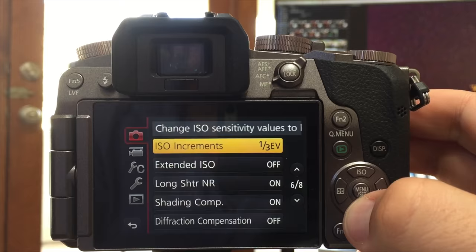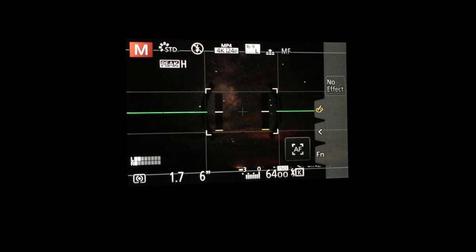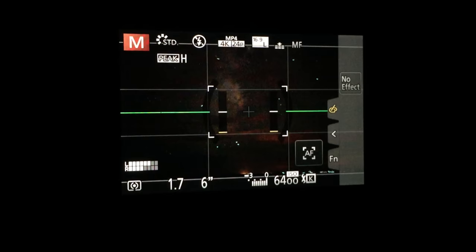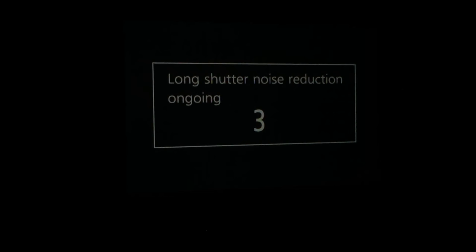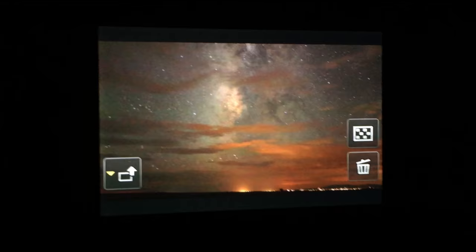I had the ISO at 6400 to save time, so there's a little bit of noise, but it turned out to be much better than before. Before I do my time lapse here, I'm going to see what setting makes it the best. I've got this on an ISO of 6400 for 6 seconds and the aperture is set at 1.7. This is the Long Shutter Noise Reduction — you have to have this on. That came out real nice. Let's go ahead and hit the play button and see what that looks like. That's really clear. I think that's a good setting.